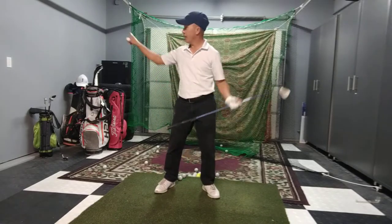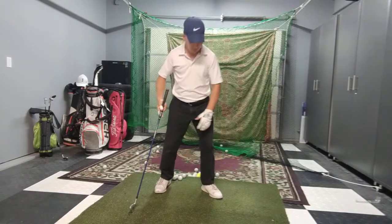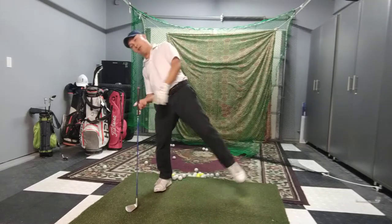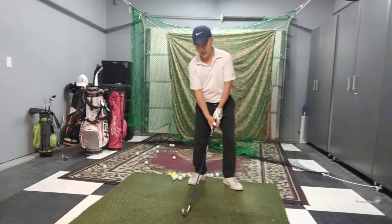If someone is trying to push me that way, I will need to stand my ground, use my right leg and foot, plant it, and try to go against that force. If I don't, I'm going to fall over when they push me. It's the same with the golf backswing.